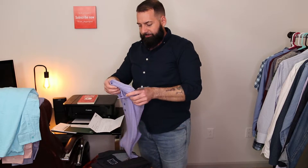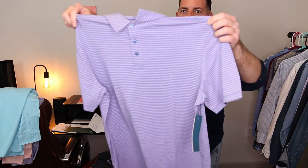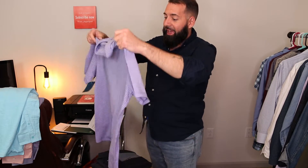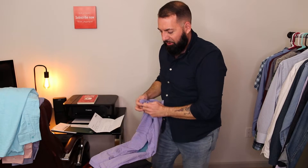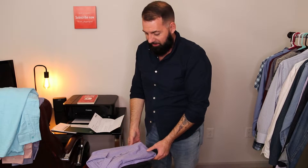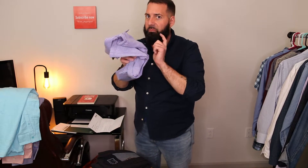Here we go with a polo — a purple polo with blue stripes. Now I gotta really tell you, this polo is absolutely a no-go. This is not my style at all. But hey, I guess they always throw something in there kind of risky to see how you react to it. The other three shirts I would wear, but not this one.